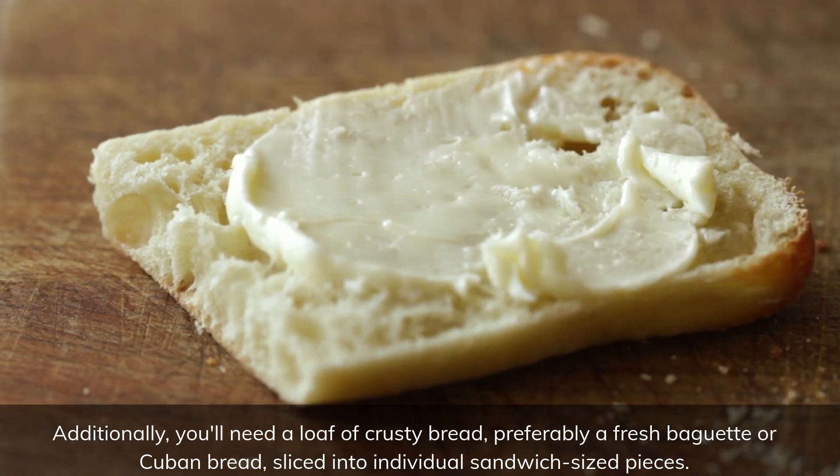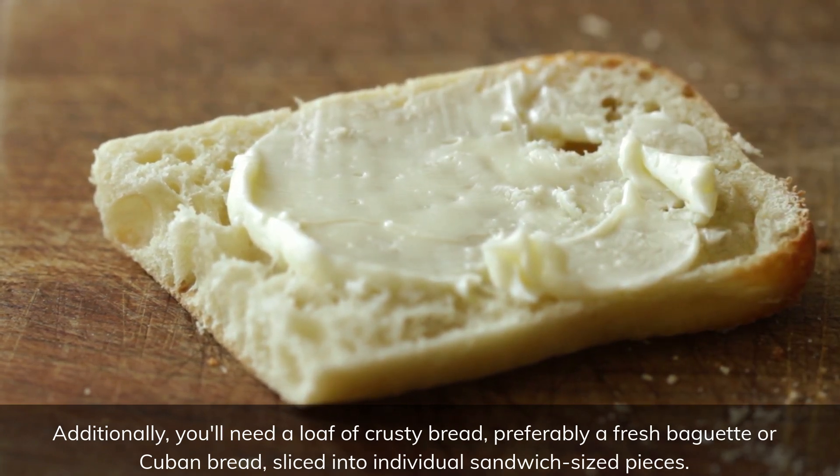Additionally, you'll need a loaf of crusty bread, preferably a fresh baguette or Cuban bread, sliced into individual sandwich-sized pieces.